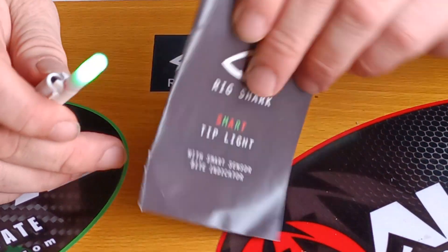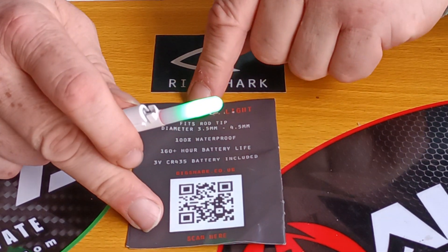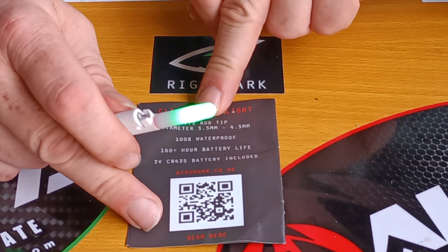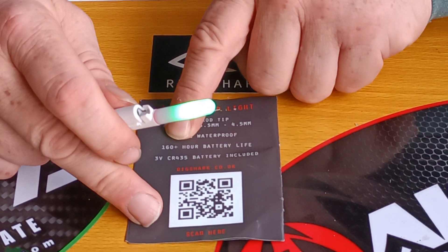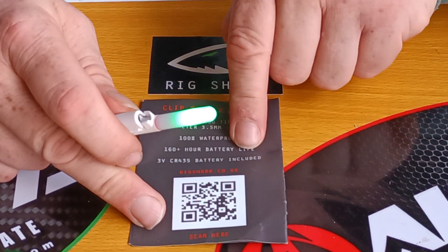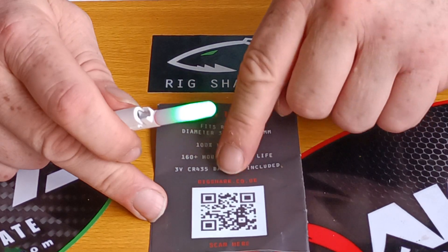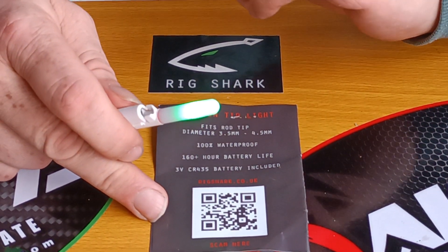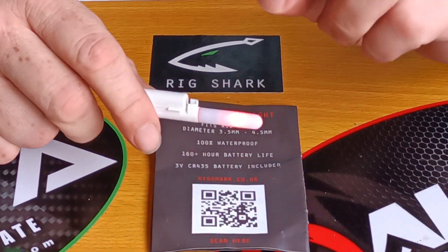I'm really impressed with this. Instructions are simple to read. As I've said, it fits 3.5 to 4.5mm, is 100% waterproof, 160 plus hour battery life. It works on a 3 volt CR435 battery, and that's included. There's a little scan thing there — I've been on their site and I am impressed with what they've got. They've got a rechargeable battery pack for this, which comes with two batteries.